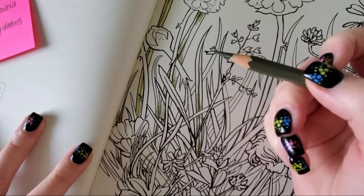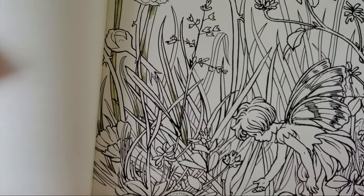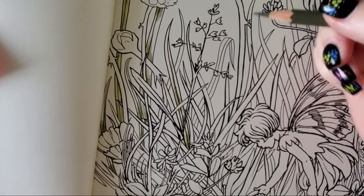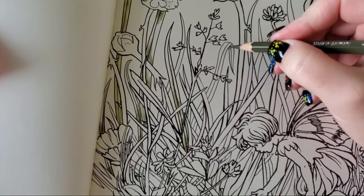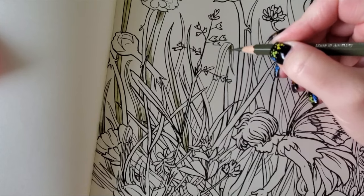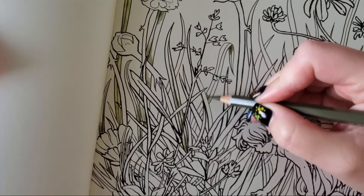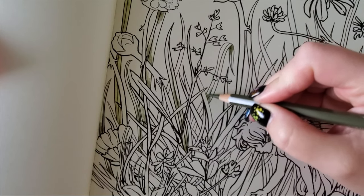I did fix my autofocus problem — actually, Samsung released an update the other night that fixed it. They finally added a feature that locks the autofocus because there was no way to lock it before. It was quite stupid.